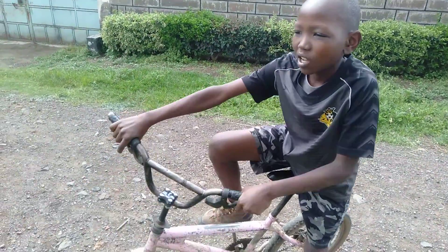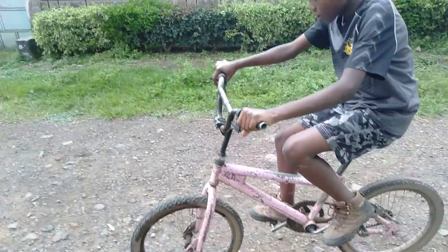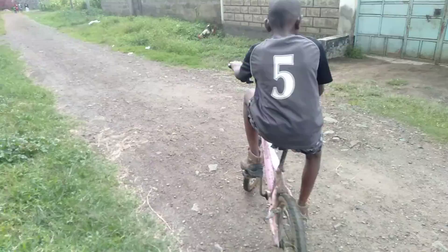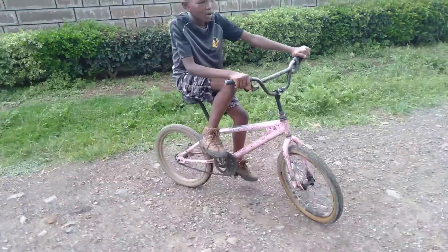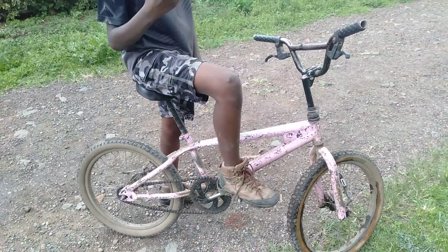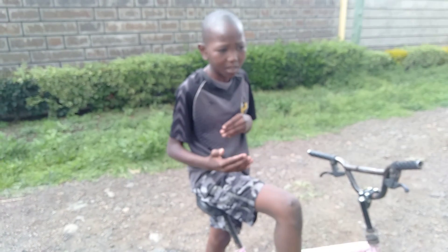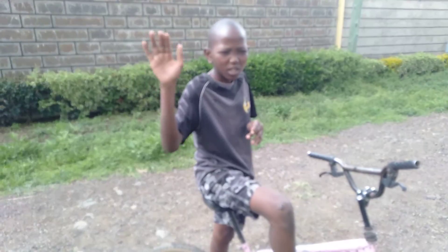And now, how you should ride a bike. When you want to choose the bike you want to start training with, it depends on your height. If you are a short person, choose a very small bike. If you are a tall person, choose a mountain bike.